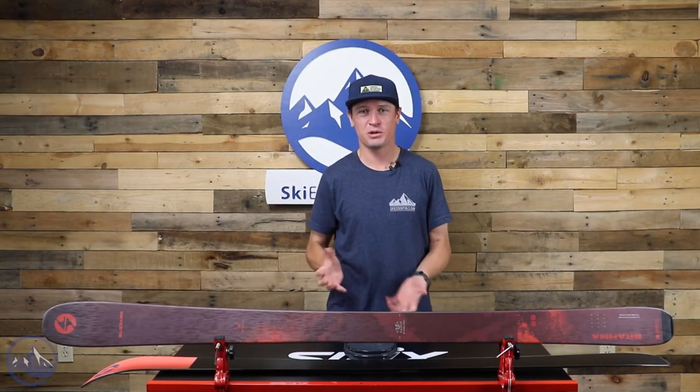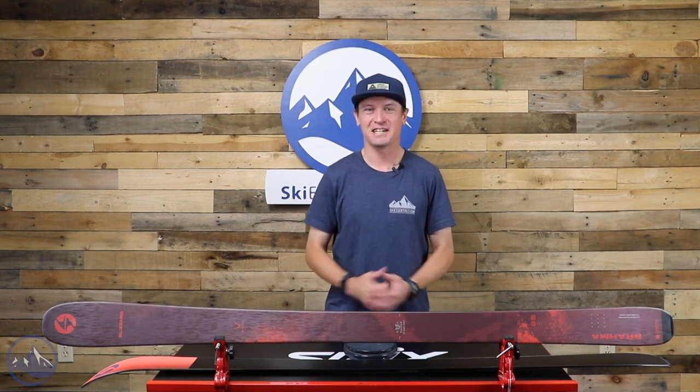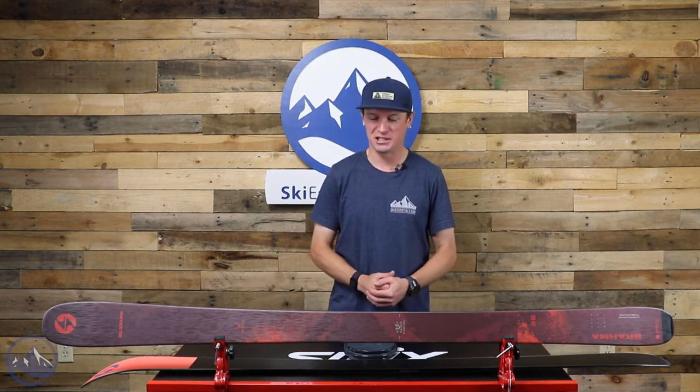Hey skiers, I'm Jeff from SkiEssentials.com. Welcome to our 2023 ski test. Today we're talking about the classic, the Brahma 88 from Blizzard.